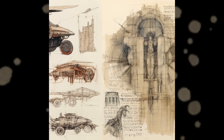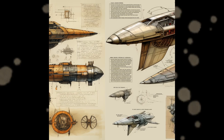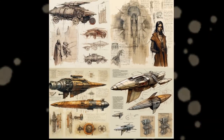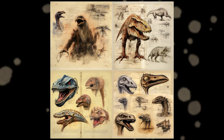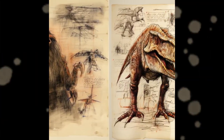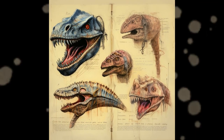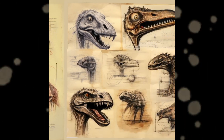The prompt I used for this one is Leonardo da Vinci Blade Runner sketches. They all look amazing and I have no favorites. The prompt for this next one is Leonardo da Vinci Jurassic Park sketches. And again, I loved all of them. Dinosaurs are always cool, so this was not a problem. Do you have a favorite?